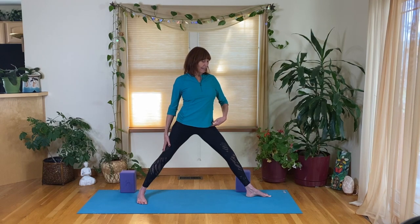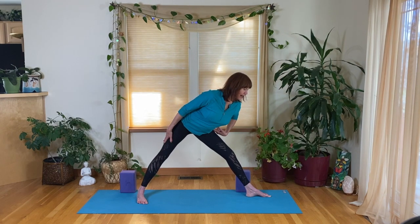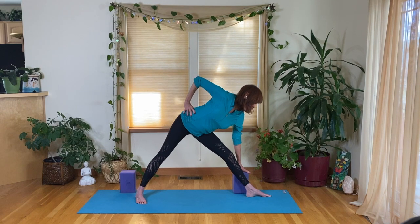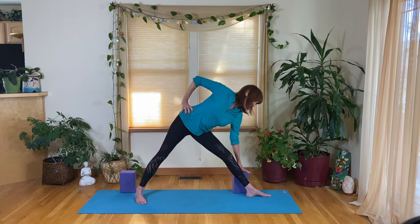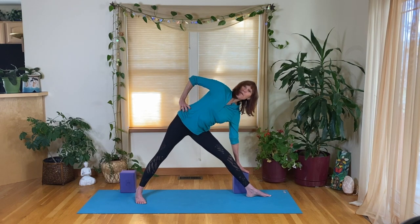Thighs back, creasing at the groin, tone the belly. Take your left hand down the leg and put your right hand right at the crease of the groin. Hinge slightly forward — think of going towards the corner edge of your mat — and rotate from the pelvis, bottoms up, until you feel the hamstring. Then place your right hand on the shin or maybe a block. Draw that right hip back behind your heel to open up the hip joints.